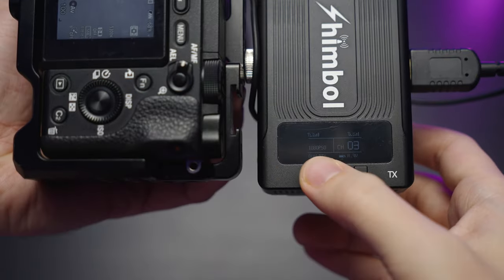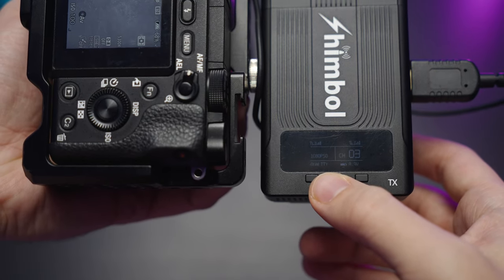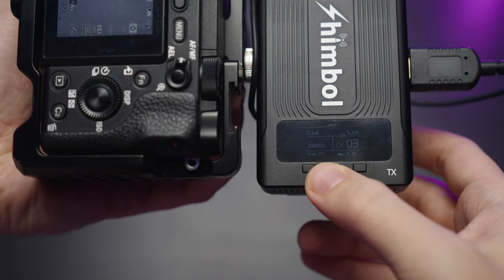On the display we can see the quality and frame rate as well as the format. Right now we have the best video quality possible, with a bit bigger latency.